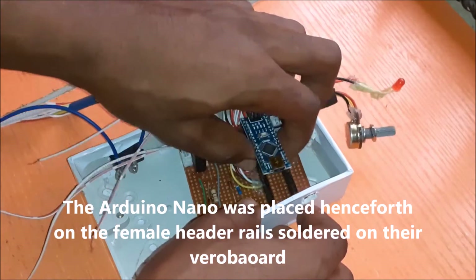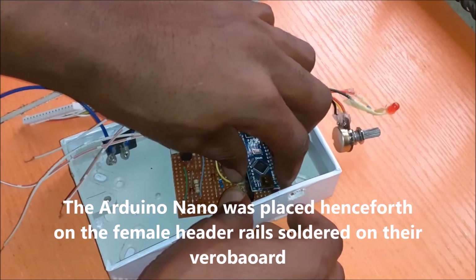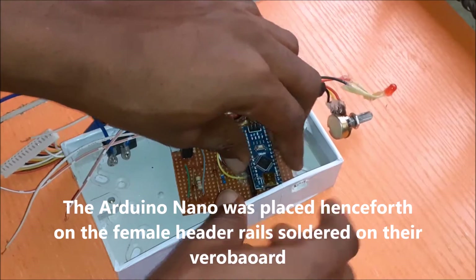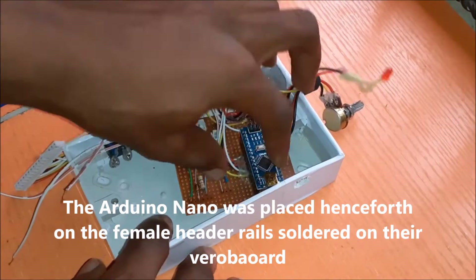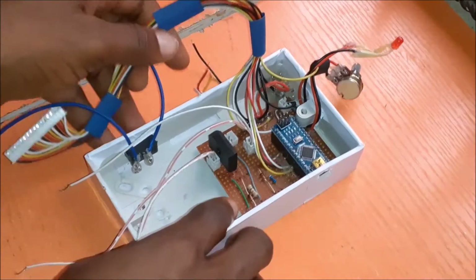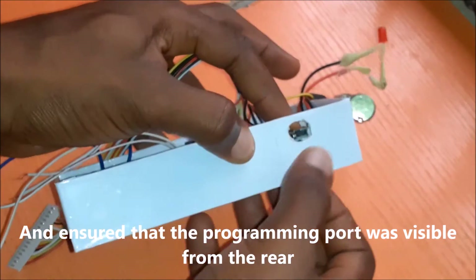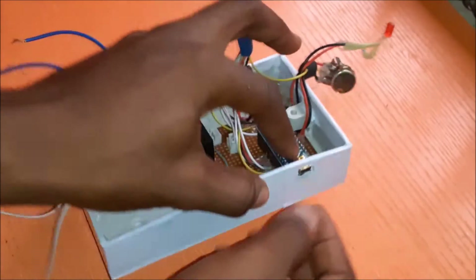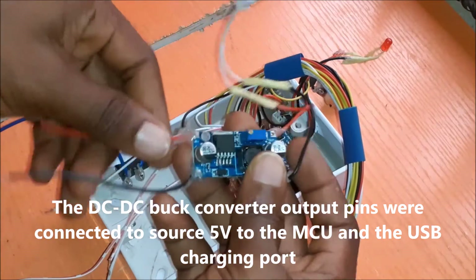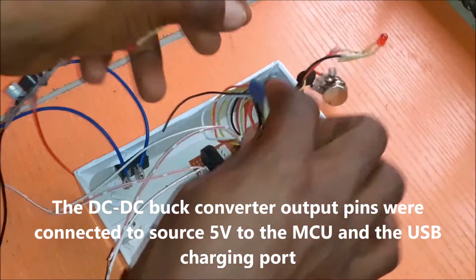The Arduino Nano was placed on the female header rails soldered on the Vero board. It was ensured that the programming port was visible from the rear, having an opening that was not too tight or too loose to attach a programming cable and upload a program sketch to it. The DC-DC buck converter output pins were connected to source 5 volts to the MCU and the USB charging port.